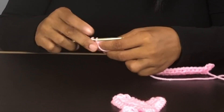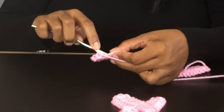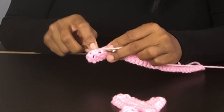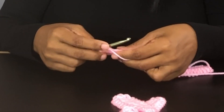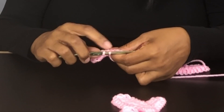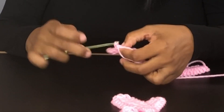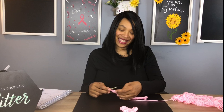Insert our hook in, pull through, yarn over, pull through two. Insert our hook in — two loops on the hook — yarn over, pull through. Insert our hook in, pull through, two loops on our hook, yarn over, pull through. Let's continue that and I'll meet you at the end.